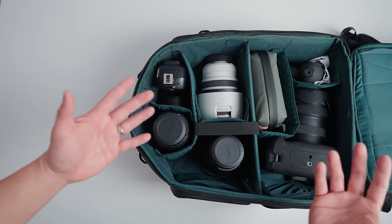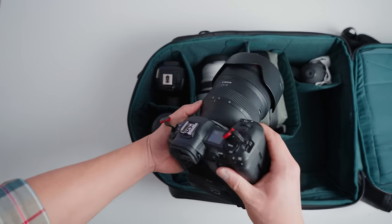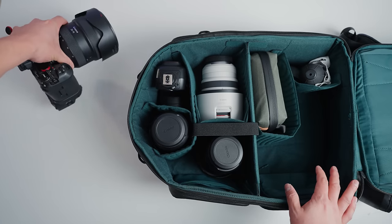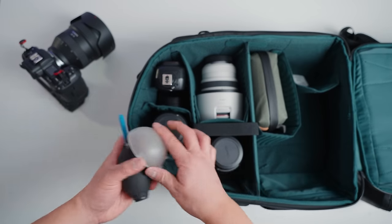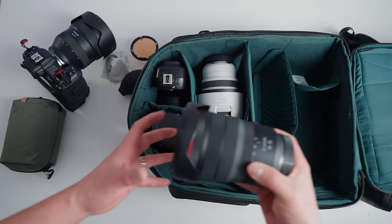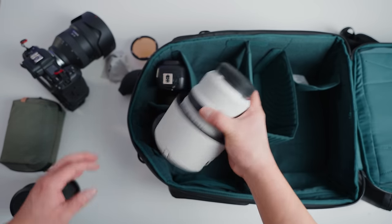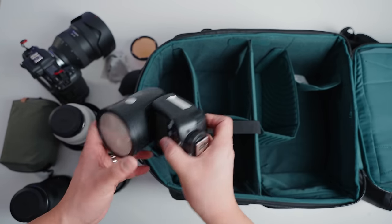Let's do a pack-out with the Canon RF system. I have my Canon R5 with the 28-70 f/2 attached with a battery grip — that fits in perfectly. I also have smaller accessories, the new PGY Tech mini tech pouch, a Canon RF 15-35mm lens, a 70-200 f/2.8 lens, a 50mm f/1.2 lens, and a speedlight.